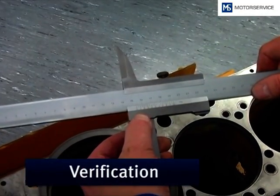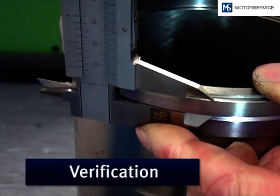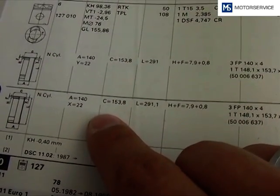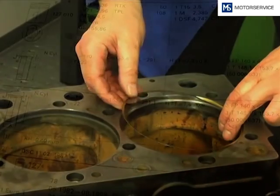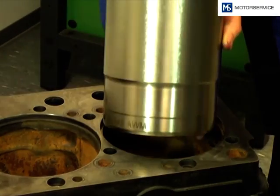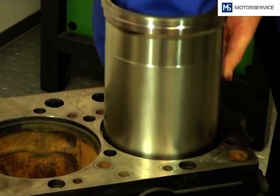At the new liner, the diameter and the flange height of the cylinder liner should be controlled and compared with the catalogue data. If applied, the tombeck ring will be inserted dry and the liner will be fitted into the engine block.